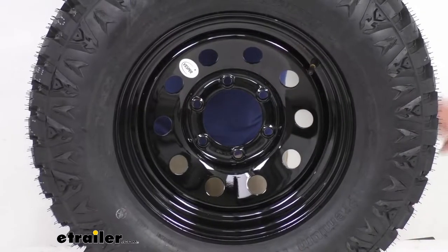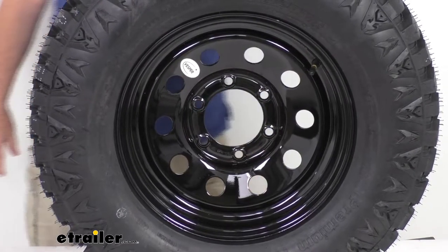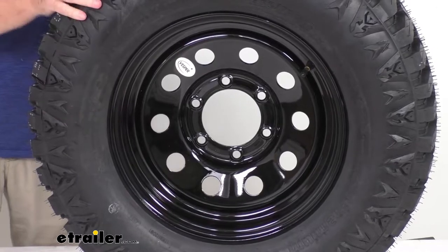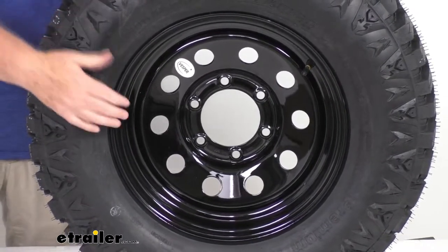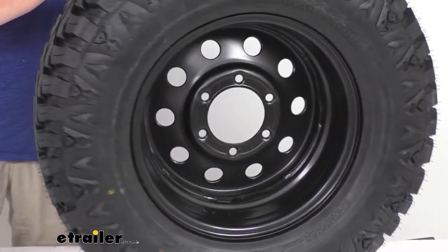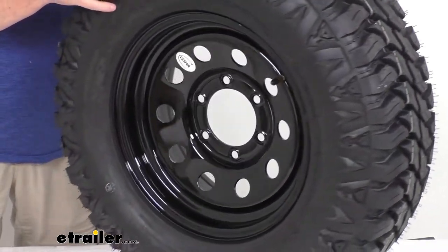The wheel is a nice sturdy steel wheel with a modular design — that's the one with the round holes all the way around the wheel. It has a black acrylic enamel finish to resist chipping and other damage better than powder coat finishes. The finish is first applied after a zinc phosphate pre-treatment, then covers an eco primer layer, giving excellent corrosion resistance with a salt spray rating of more than a thousand hours.